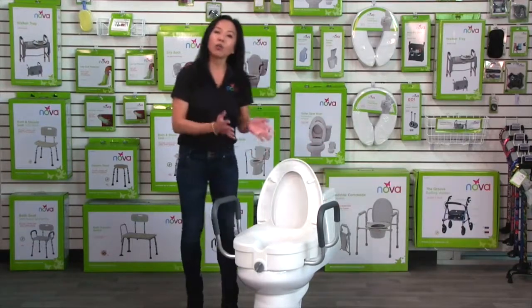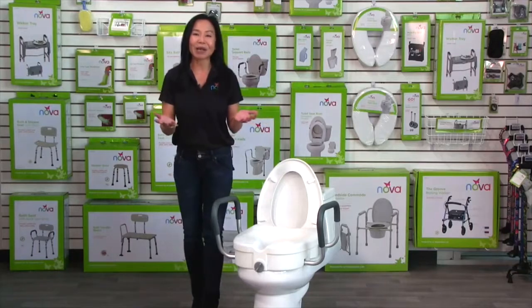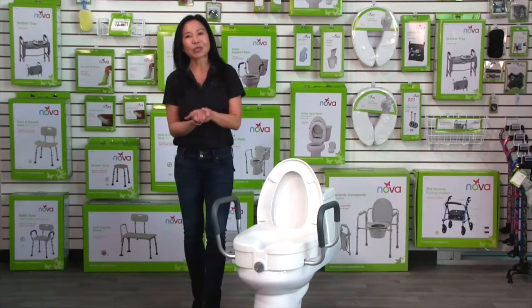All Nova products come with warranty, support, and care information, so you can contact us anytime. We're a company that's been around for 25 years.